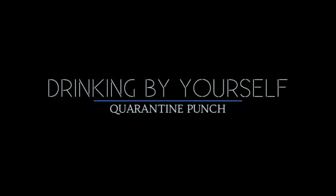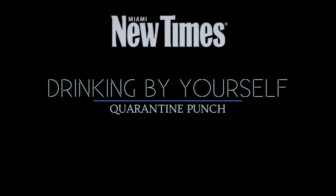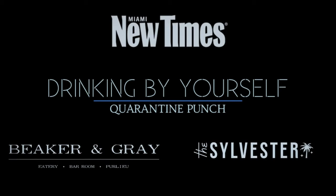Hello, and welcome to a very special episode of Drinking By Yourself. Today's episode is brought to you by Miami New Times and presented by me, Ben Potts, from Beaker and Gray and The Sylvester. Today, we're going to be making an extra special quarantine punch. Let's get started.